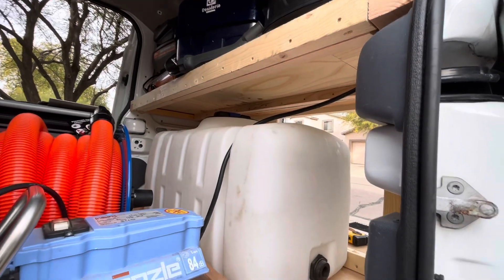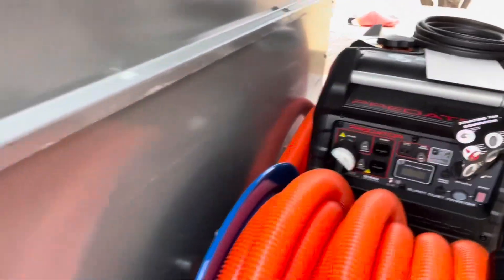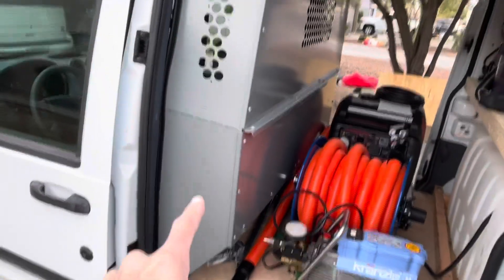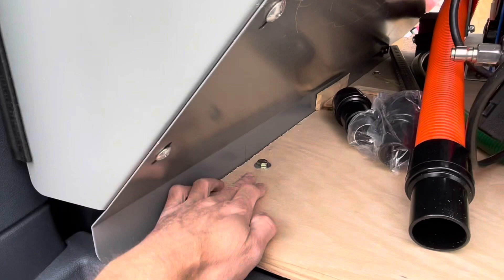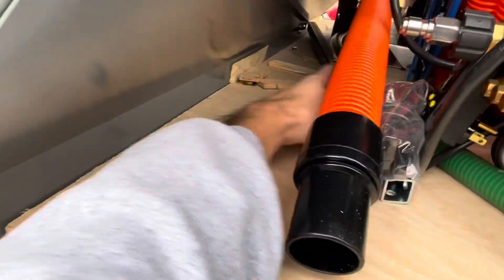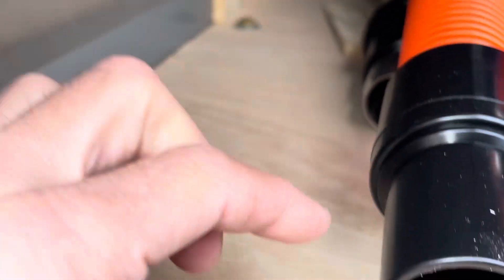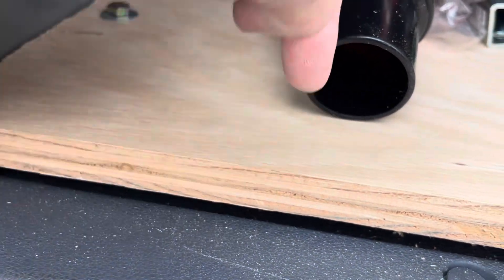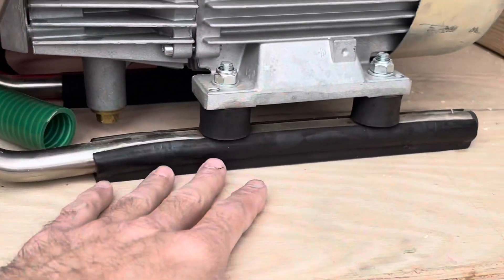Pretty stoked about this design and cannot wait to start using it. This van already came with a partition, which was super awesome. There were bolt holes that this partition was screwed into, so I used all of the existing bolt holes to secure my flooring. I just went to ACE Hardware and bought some bolts that were a little bit longer to account for the three-quarter-inch thickness of the plywood and drilled it into the floor. So happy with this floor — this flooring is tight, it's not going anywhere.